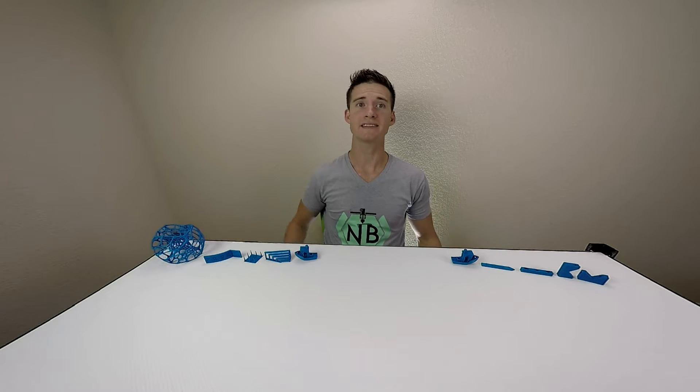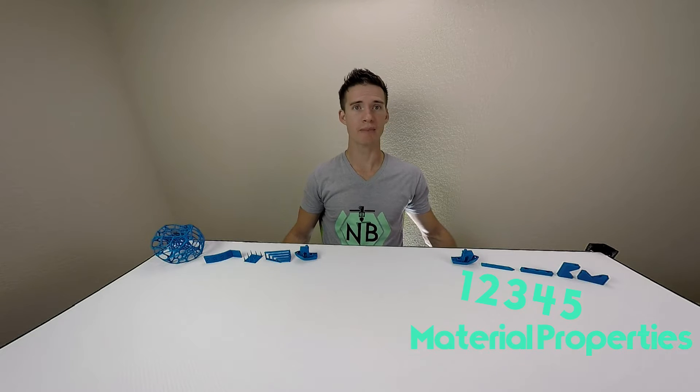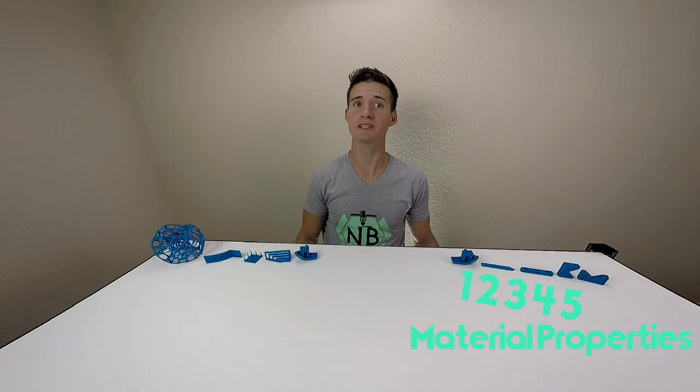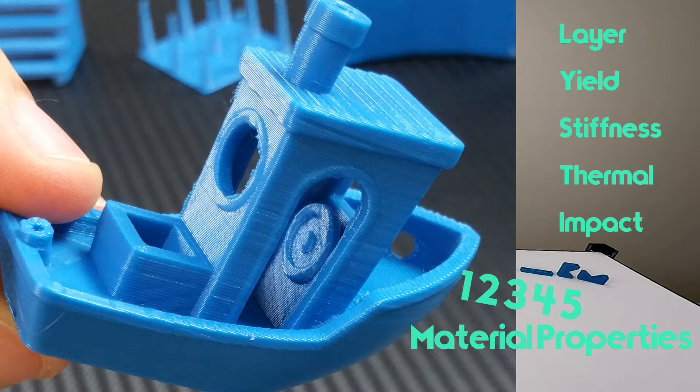In each video I will showcase a filament and run it through a series of five material properties tests and five geometry tests. The material tests will demonstrate specific properties that you should consider when choosing a material for a print: layer adhesion, yield, stiffness, thermal stability, and impact resistance.